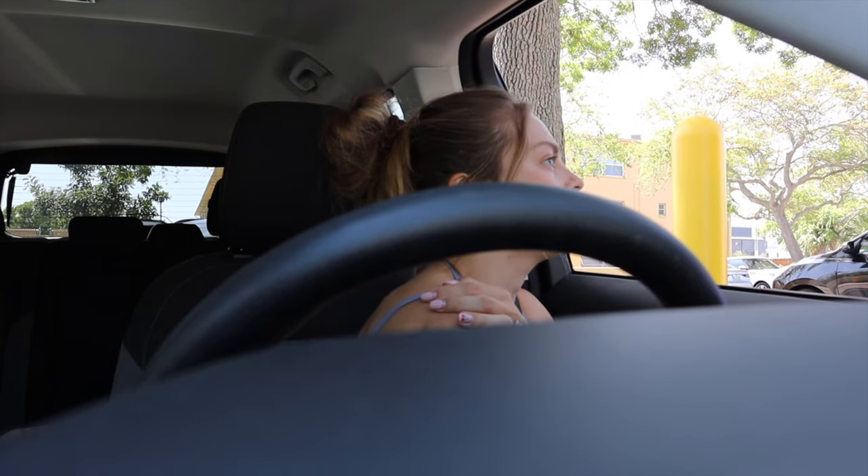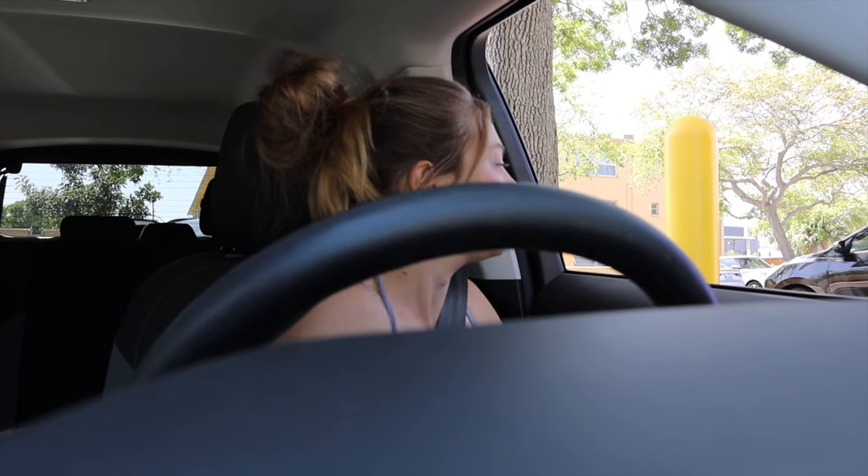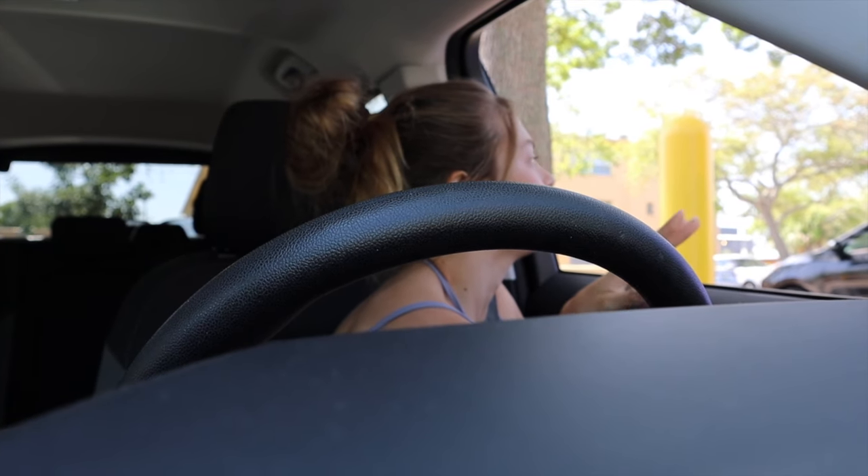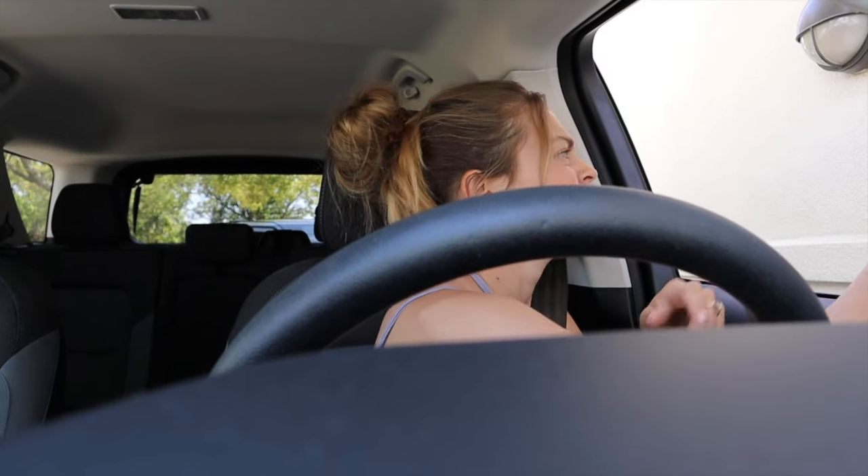I do a grande salted caramel cold brew and then a grande iced brown sugar oat milk shaken espresso with vanilla cold foam on top. Starbucks is doing buy one get one free drinks today for spring, so I told Johnny I'd pick us up some drinks on my way home from the gym. We haven't been coming to Starbucks lately — I've been going to Dunkin' — but I couldn't pass up the BOGO. Today's order: brown sugar iced shaken oat milk espresso with vanilla sweet cream cold foam. I don't even know what I ordered, to be honest!